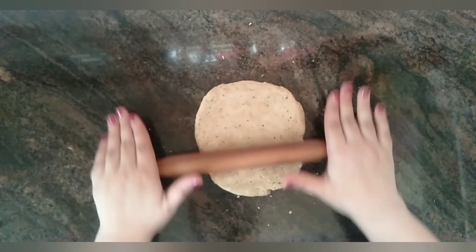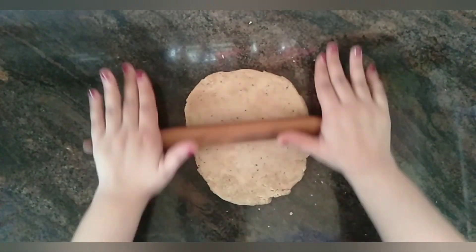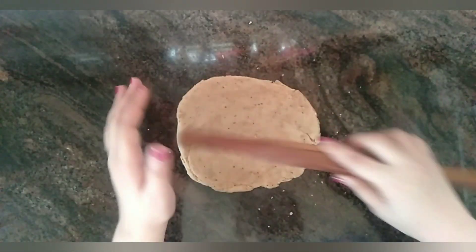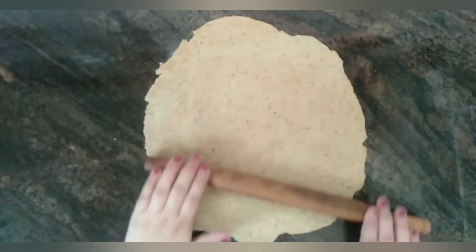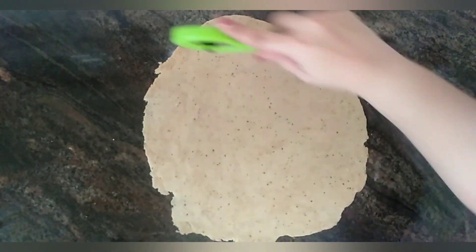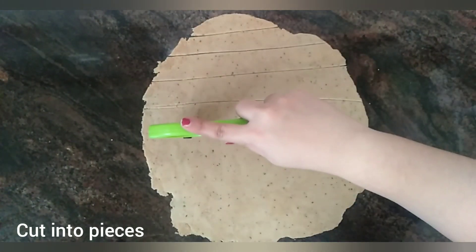As this is a stiff dough, you can easily handle the dough and roll the sheet well. The sheet should not be too thin or too thick. Now cut the pieces of namak pare like I'm showing you.